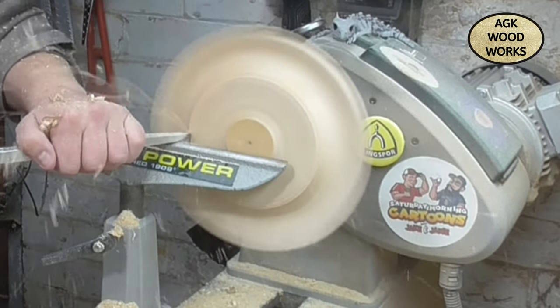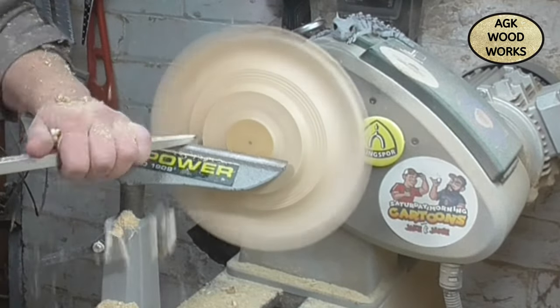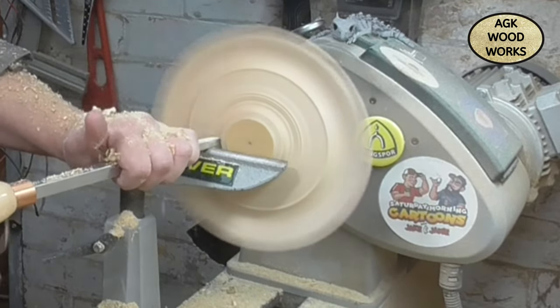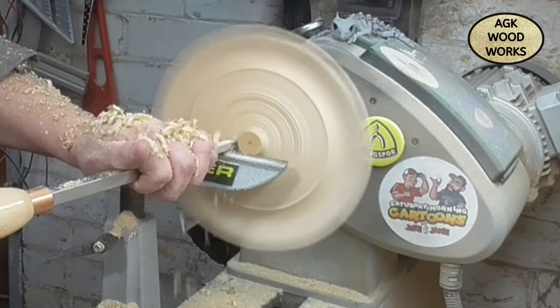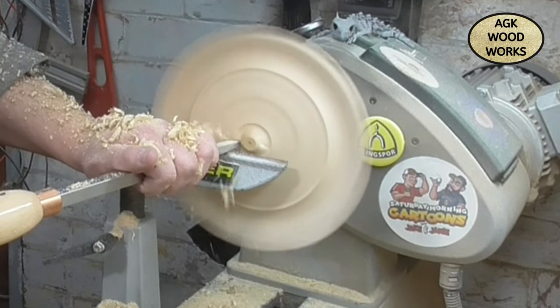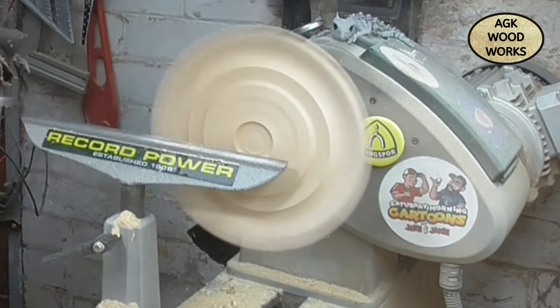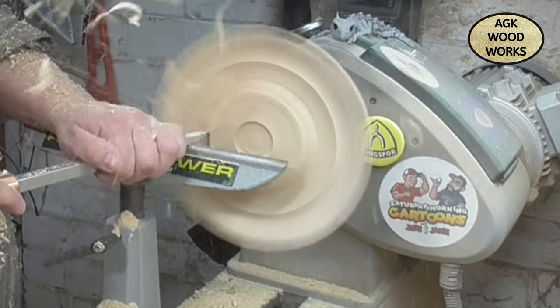I mentioned last week that I've got a giveaway coming up. I will be starting that giveaway on next week's video, and it is for the Dremel 8240 — it's to promote the launch of the new 8240 range. So stay tuned for that one.